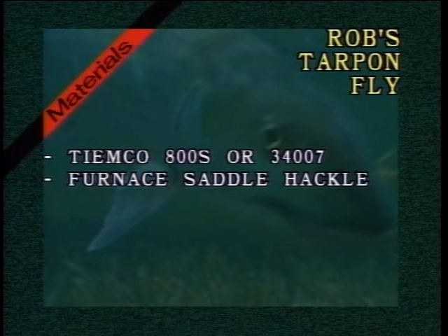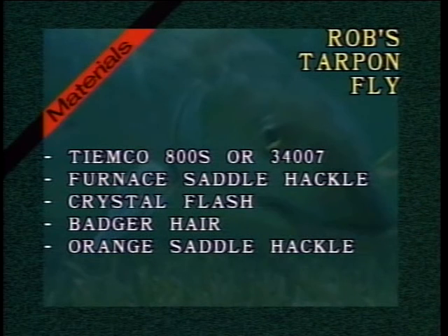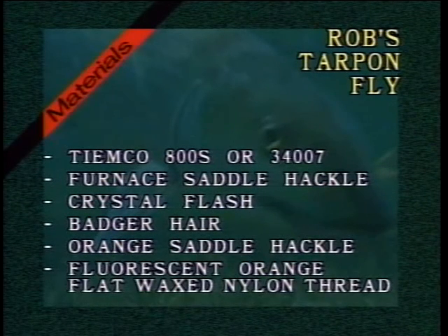The materials are: furnace saddle — and you want really skinny furnace saddle, unlike most tarpon flies — crystal flash, badger hair, and orange hackle, which is optional. We fish it both ways. Fluorescent orange flat wax nylon for the thread. Let me grab this thread and let me show you this fly.